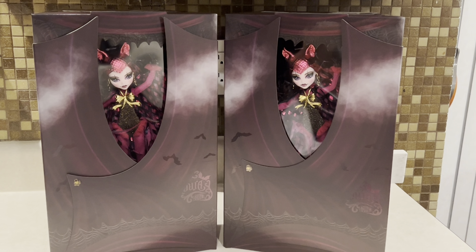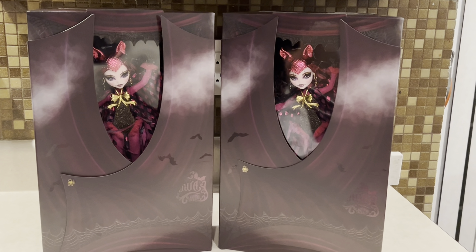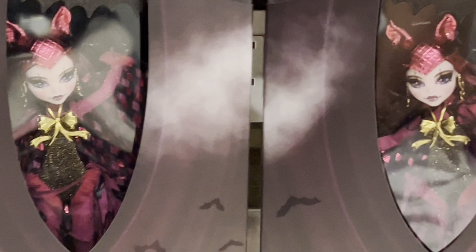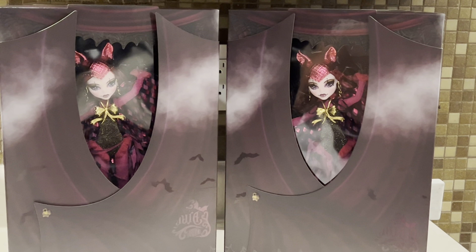Hello everyone, today I'm going to be doing an unboxing review on the new Monster High San Diego Comic Con Draculaura Doll for 2023. So as you can see, I actually have two here, and I'm not sure which one I actually want to unbox, so I'm gonna go ahead and decide which one I'm gonna come out with.